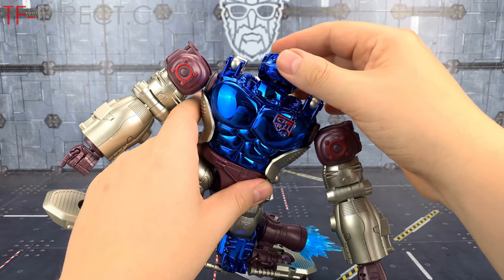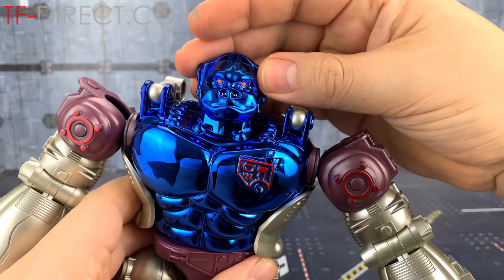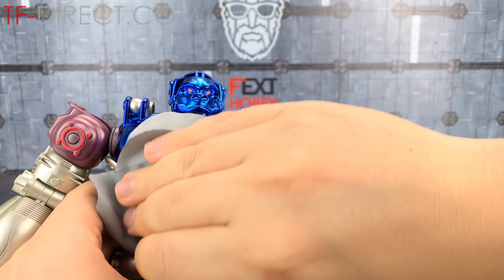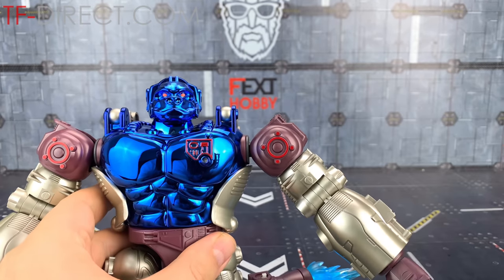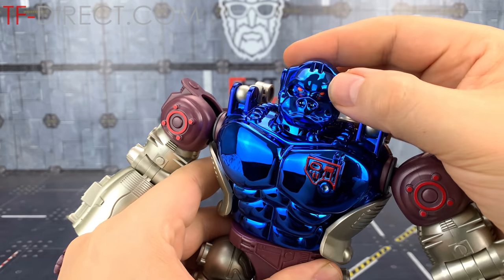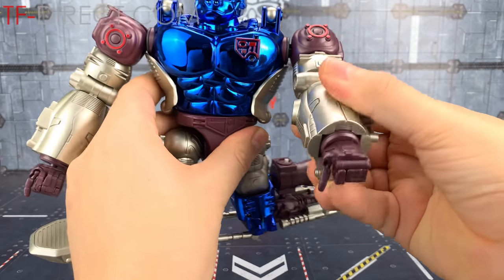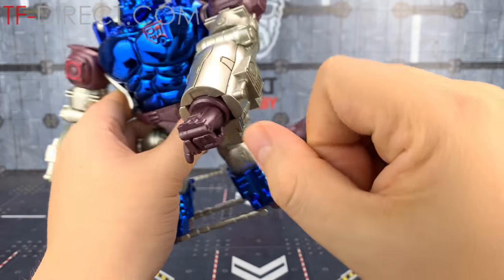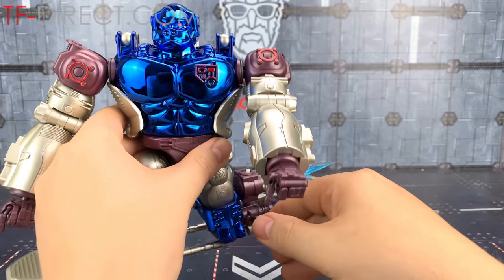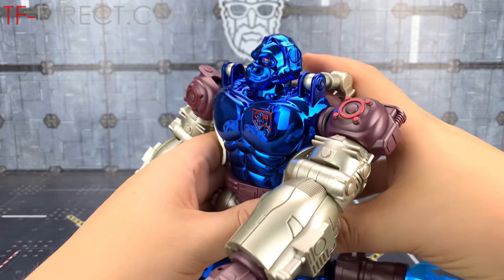I remember this - I remember having the original and it was sensational. Let's have a look at that monkey head sculpt, give him a little polish as well. You can see my beard - I need a haircut. But I love the insignias. This is sensational. I love these monkey arms as well with the longer fingers, and that articulation on the wrist so he can walk on his knuckles. This is a lovely little update to that original figure.